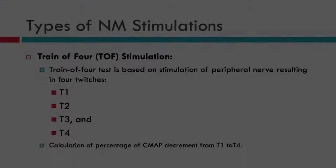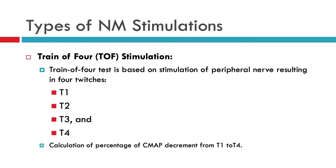Hello everyone and welcome to the workshop. My name is Faisal Jahangiri. I'm Vice President of Clinical Affairs at Axel's Neuromonitoring, and today we are going to talk about train of four — how to do the train of four, what is the importance, and how to do the setup.